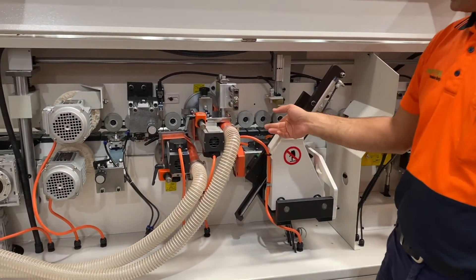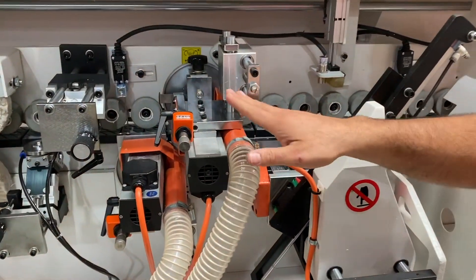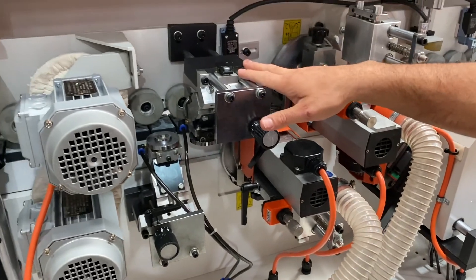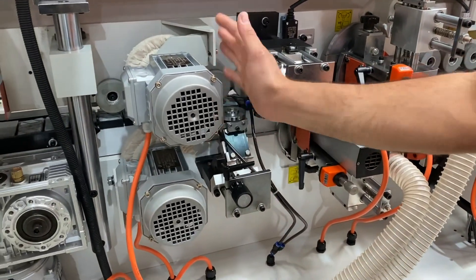Here we've got our end saws — front and back end saw — top trimming, bottom trimming, top radius scraper, bottom radius scraper, and our buffing unit.